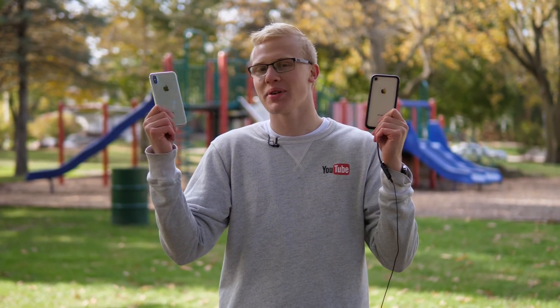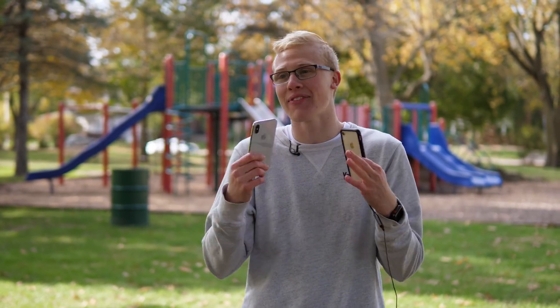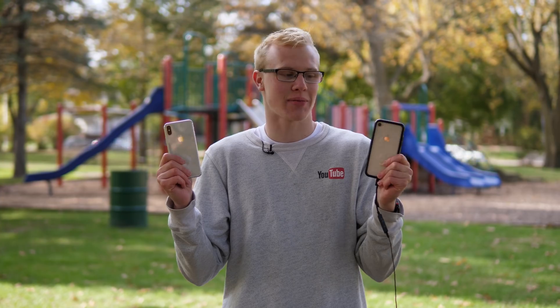What's up guys, this is Sam and today we're going to be doing a test between Face ID on the iPhone 10 that just came out today and Touch ID on the roughly one-month-old iPhone 8. There's been a lot of controversy about the iPhone 10 so far when it comes to Face ID being better than Touch ID, faster, slower. I want to try to answer some of those questions in today's video, so let's jump in.